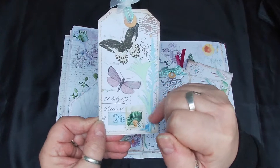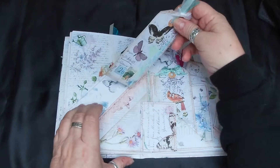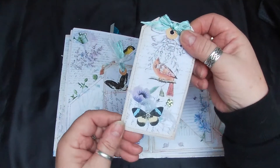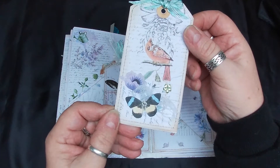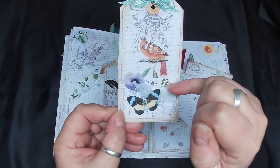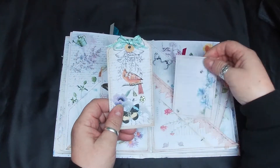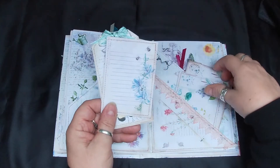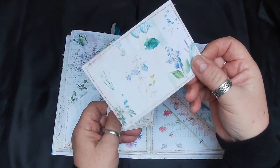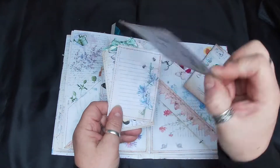I've just put these die cuts on, a stamp and a little ticket there. There's a butterfly, a little flower, a paper ruffle, and a little gem, and journaling cards. These journaling cards are from the Janey B kit - I just stuck them onto some dictionary paper.